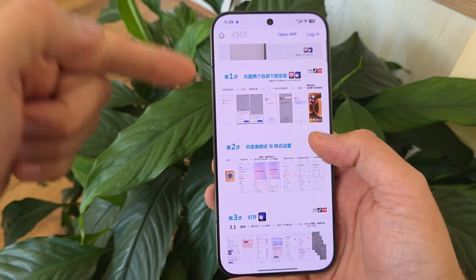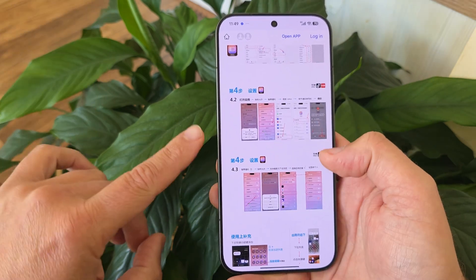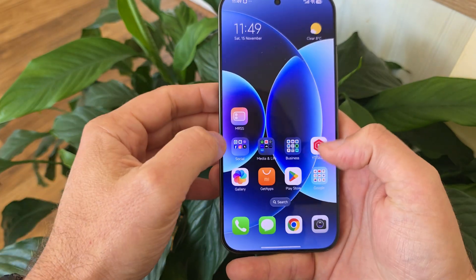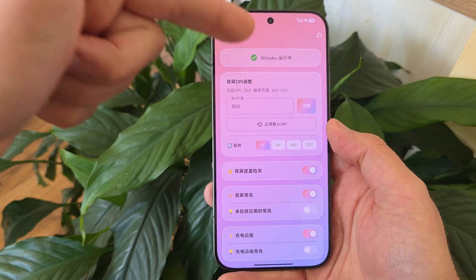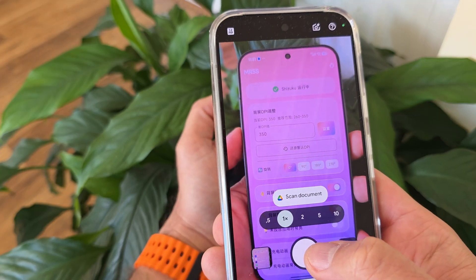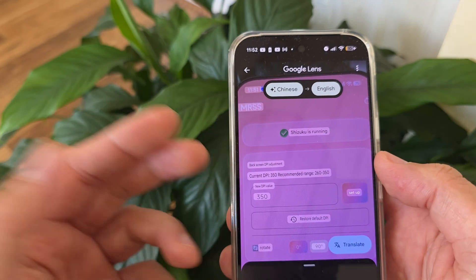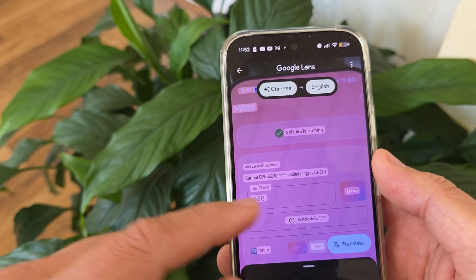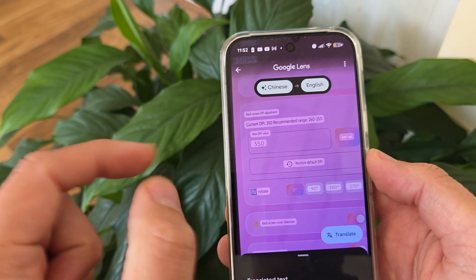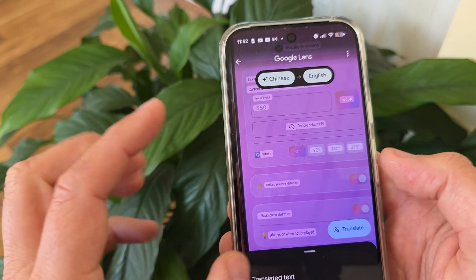They put a very nice tutorial that is all in Chinese, but we can use Google Lens and AI to translate it on how to set up the app. Once you've granted the correct rights to Shizuku, it's not that hard at all. Open the app, make sure Shizuku is running. The most important indication is the green checkbox showing Shizuku is running. The second setting is adjusting the DPI — they recommend between 260 to 350; I'm using 350 on my phone. You can also rotate the display 90, 180, or 270 degrees — I'm not using any rotation.